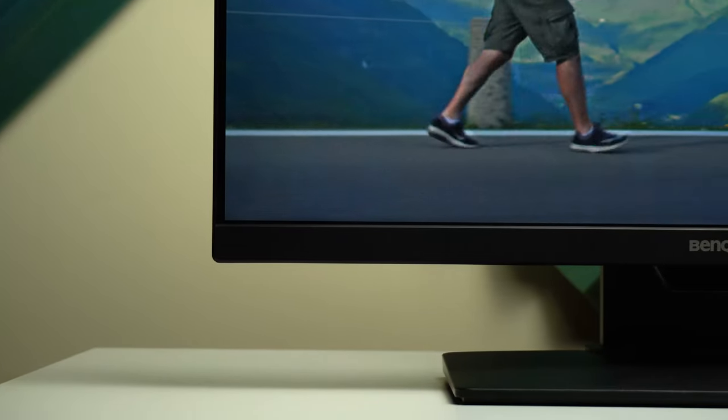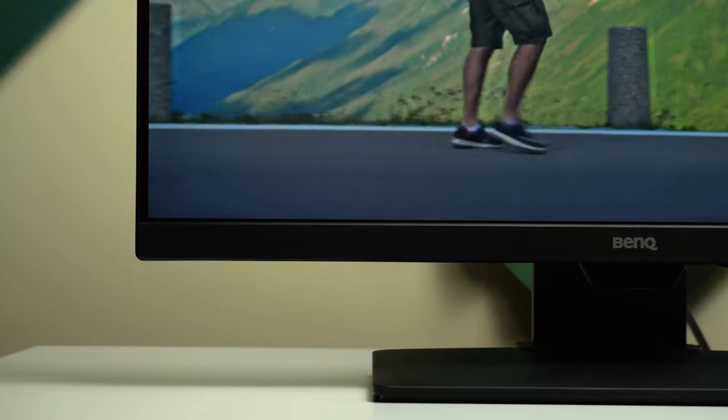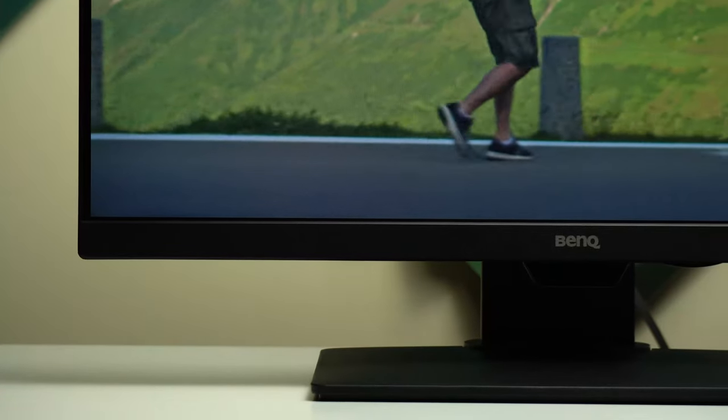So that's pretty much it for today — that was my review of the BenQ GW2480T. Please let me know what you think in the comments below. If you liked the video, please hit the thumbs up and subscribe for more videos. Thank you for watching.